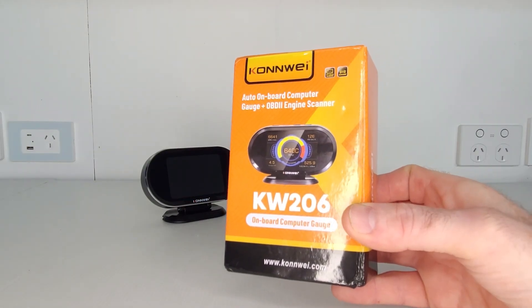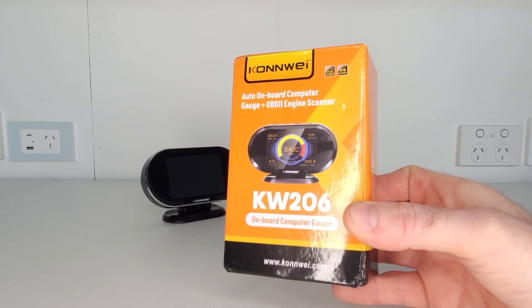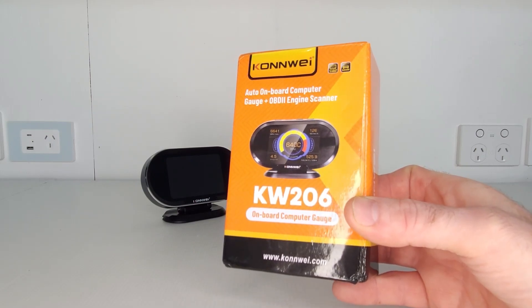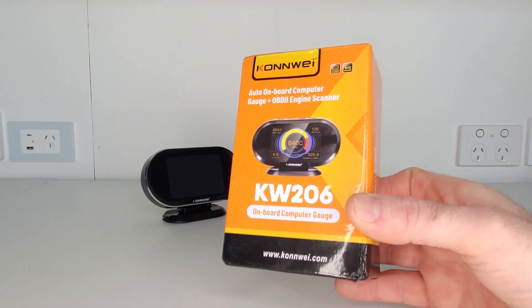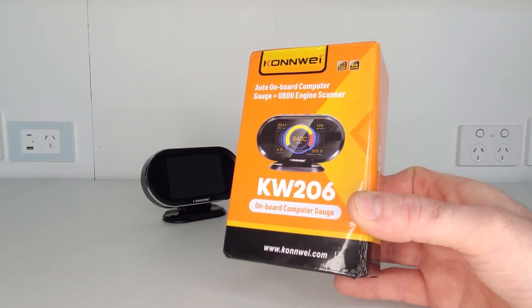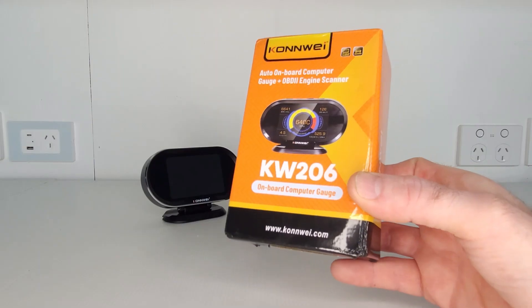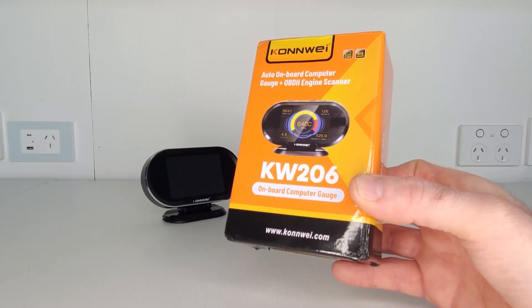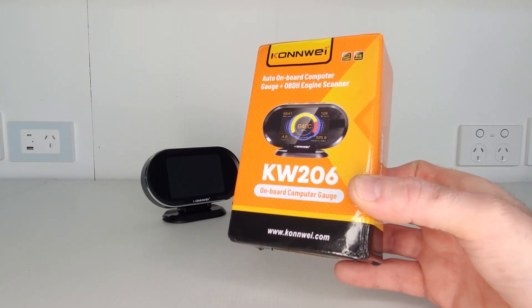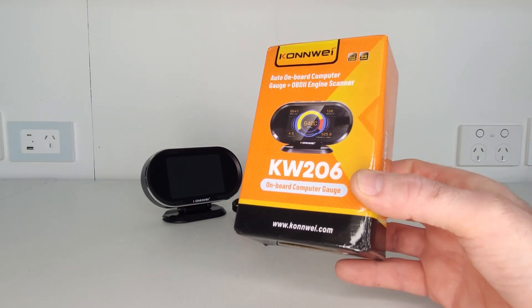Conway call this their KW206 model, and one of the coolest features is that it is also an OBD2 diagnostic code reader. This head-up display can read OBD2 engine diagnostic fault codes from your car and display them on screen. What's even cooler is that it can also erase the fault codes as well. So this is a head-up display with a built-in OBD2 diagnostic code reader, and I've been testing it for approximately the last two weeks — it works really well and I love it.